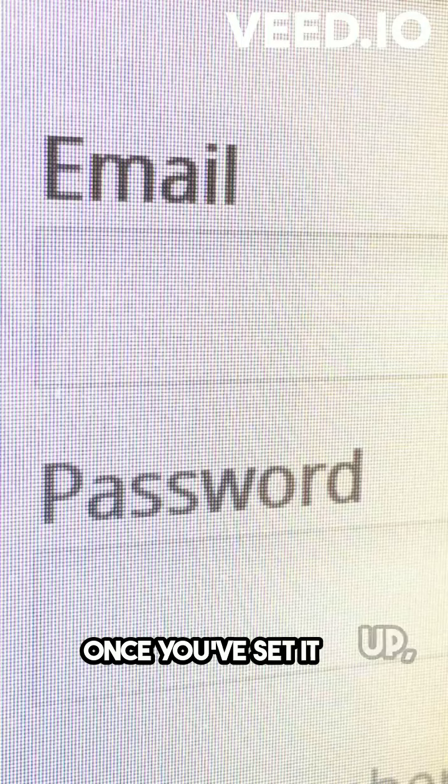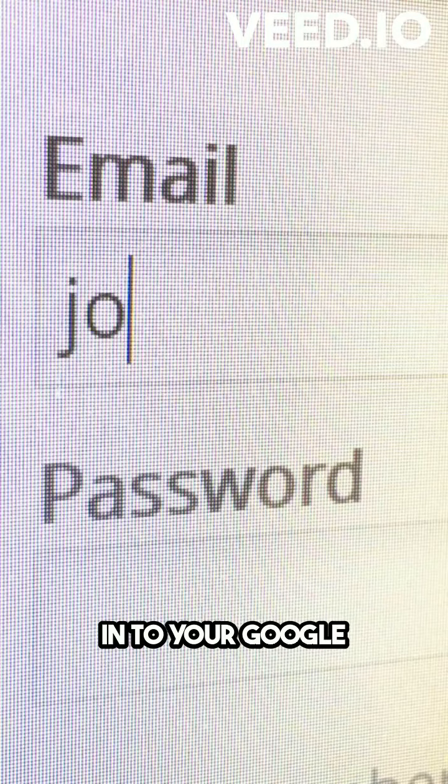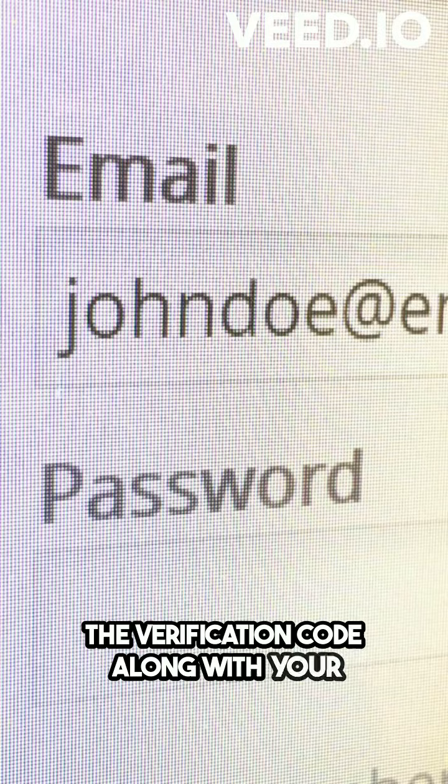Step 5: Once you've set it up, every time you log into your Google account, you'll need to enter the verification code along with your password.